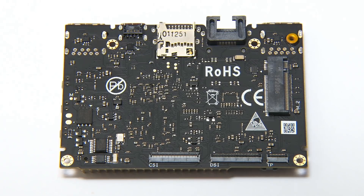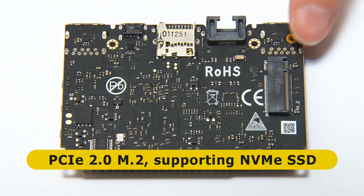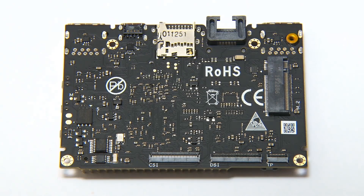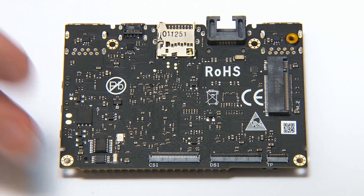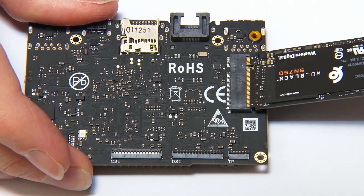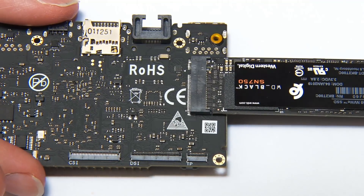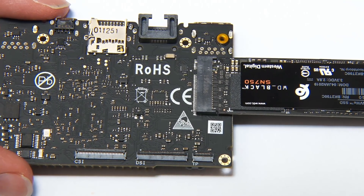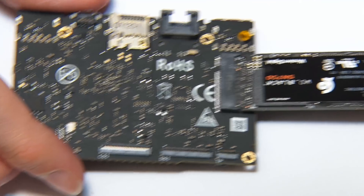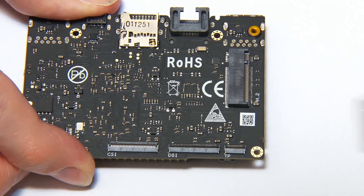Finally, we've got an M.2 slot — this is a PCIe 2.0 one-lane slot that will support an NVMe SSD. But the board has one flaw in this respect because the socket points outward. If you plug in a drive, it will end up sticking out like that, so you have to find a way of mounting it. There are limitations in terms of where the screw hole could be on the base of the board.